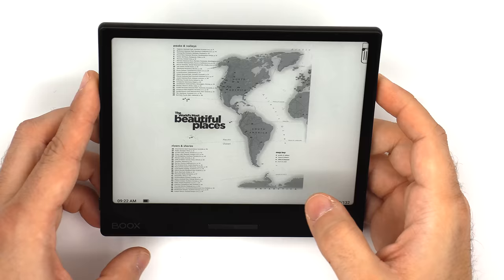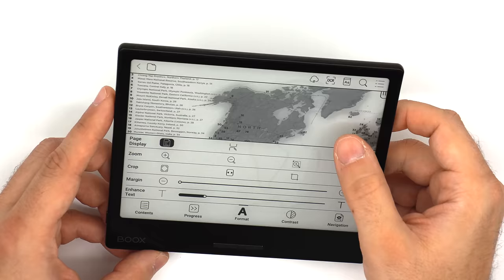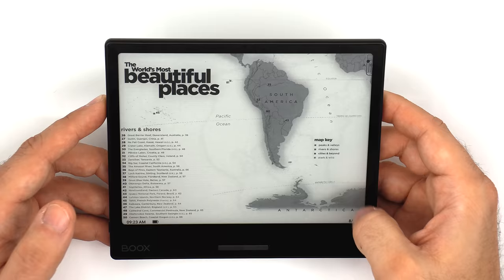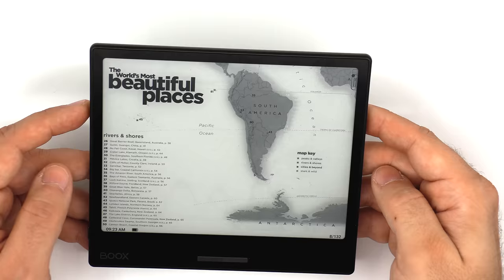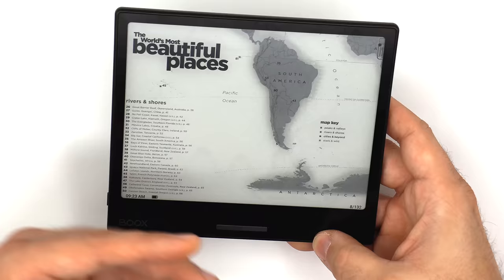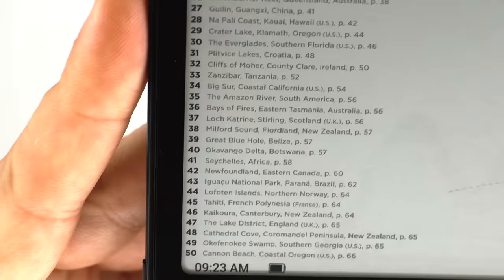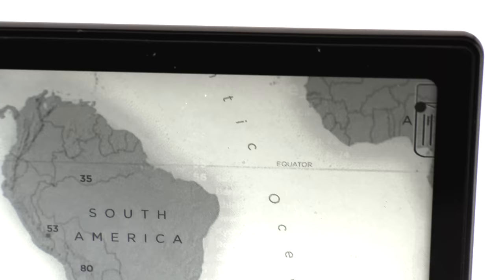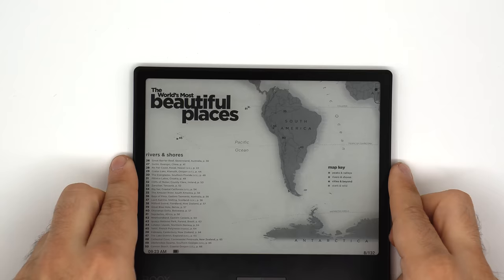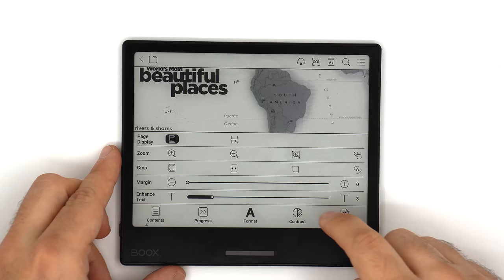Here's one example where formatting and auto-rotation really come into play. A page with text that's way too small in portrait can simply be switched to landscape mode, and each button press will scroll down the page until it reaches the end, then go to the next page. Even though it's a 7-inch display — realistically small for certain PDFs — that's not a problem because of the Neo Reader's powerful formatting capabilities combined with auto-rotation. The 300 PPI and screen quality make everything crisp, smooth, and sharp, and you can further adjust contrast to your liking.